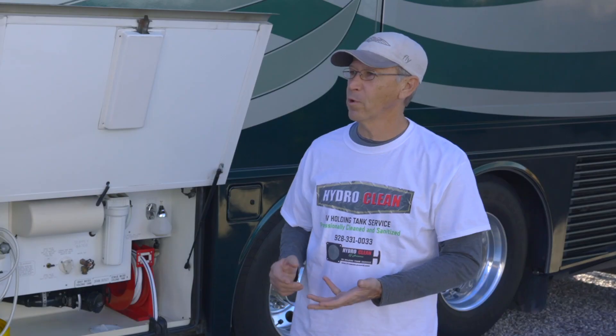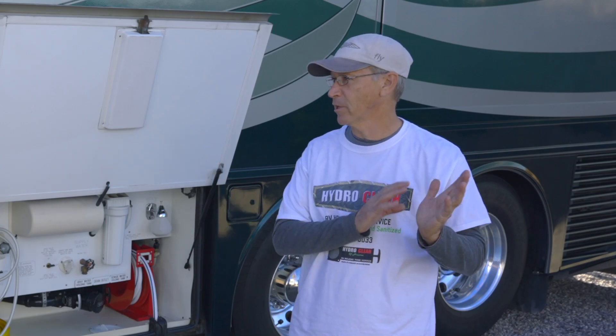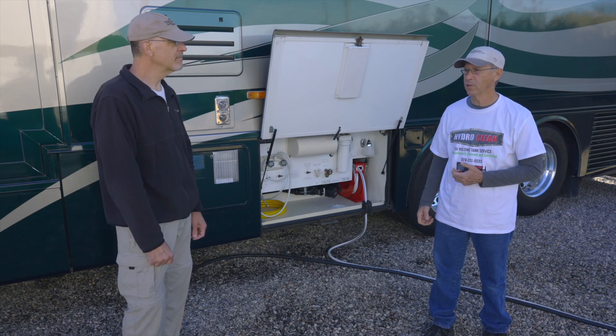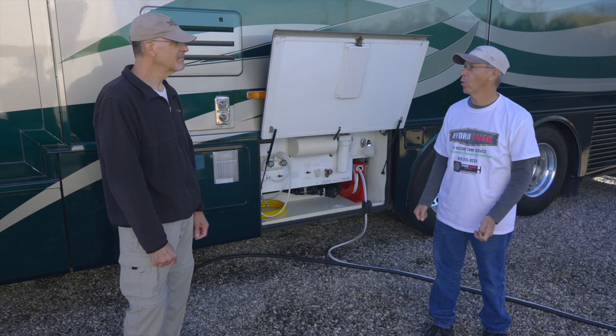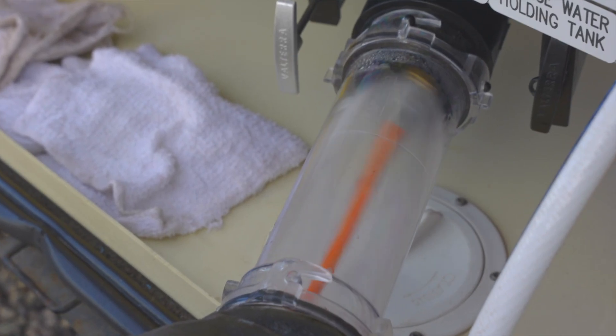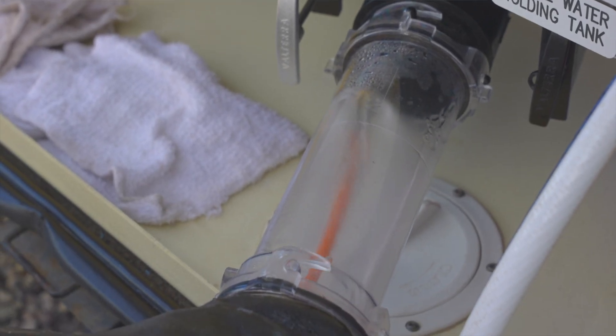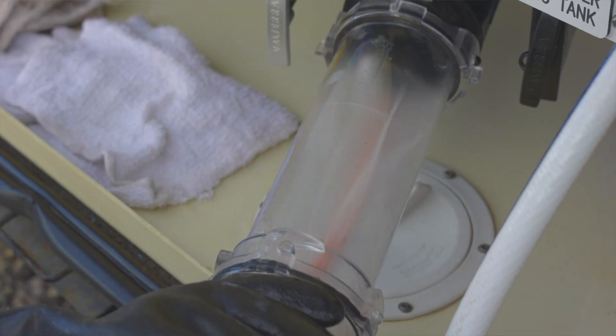That's correct. A lot of times it's not always just struvite, however struvite is the main culprit. The problem with struvite is that once it gets in there, there are a couple of products that can help, but the number one way to actually address it is to deep clean it — basically pressure washing the inside of the holding tanks. We have a special hydro jet nozzle that works its way around the tank and peels the layers of struvite off the tanks and the sensors.